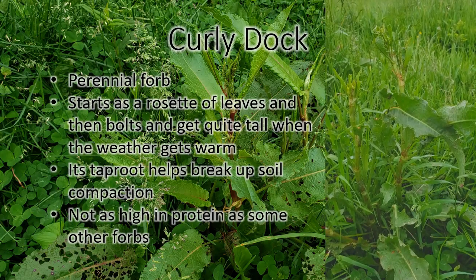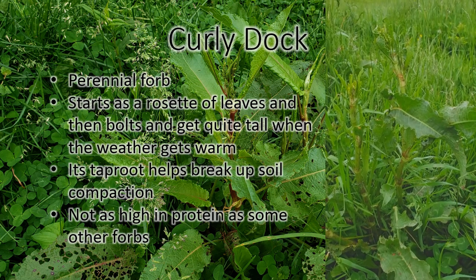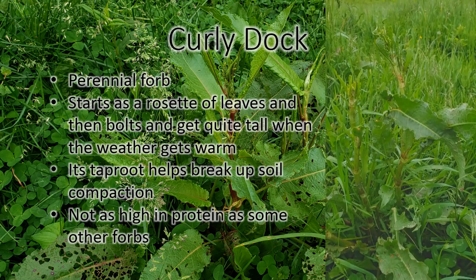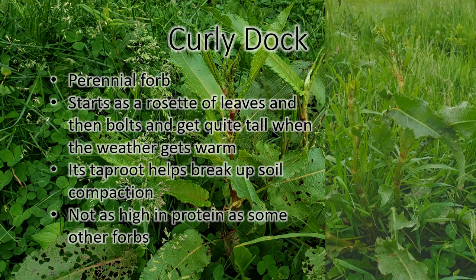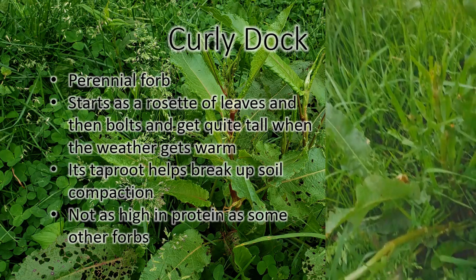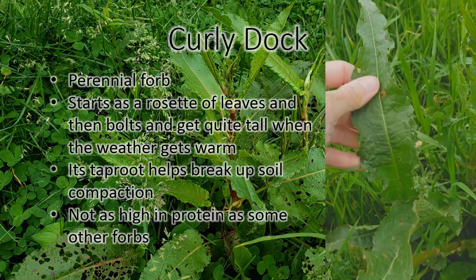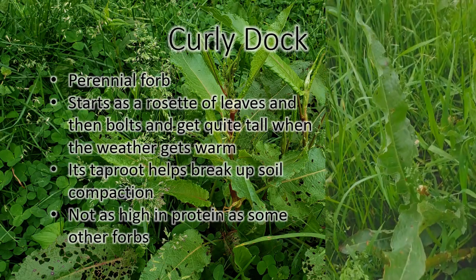This is curly dock. It's another forb that you'll find in some of our pastures. It's related to burdock, which has a much wider leaf. Curly dock has these narrower leaves with wavy edges.